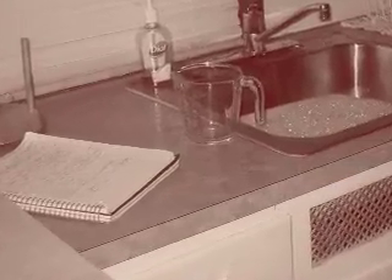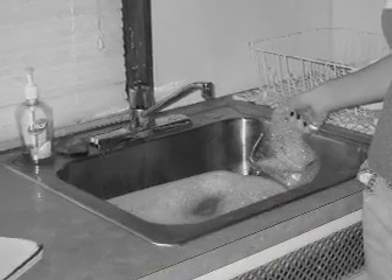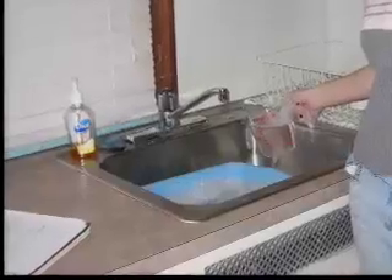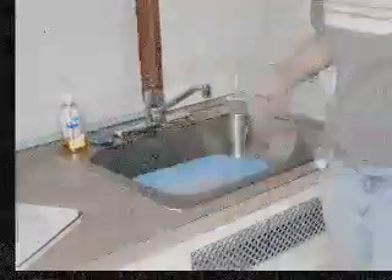You use about 197 ounces of water when you wash your hands. When you convert that to cc's, it's about 5,910. You would find that by multiplying 197 ounces by 30, because for every one ounce there are 30 cc's.